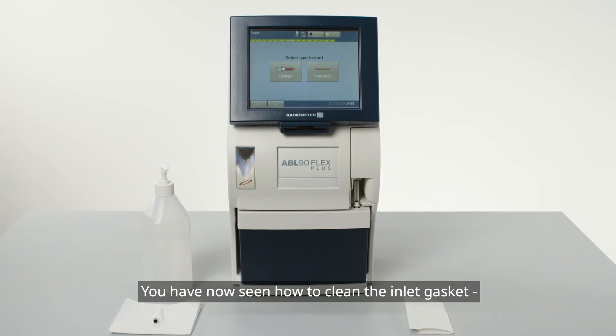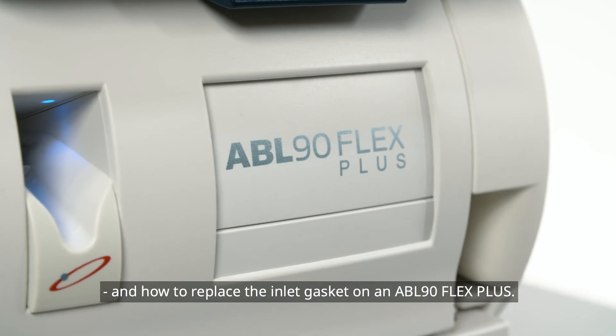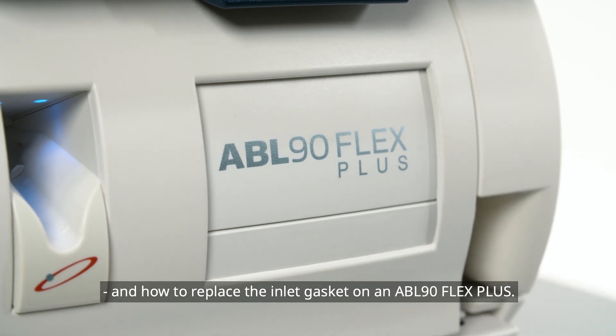You have now seen how to clean the inlet gasket and how to replace the inlet gasket on an ABL90 Flex Plus.